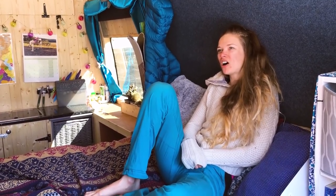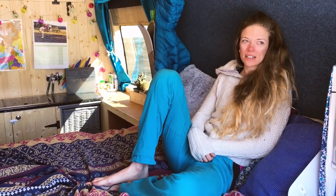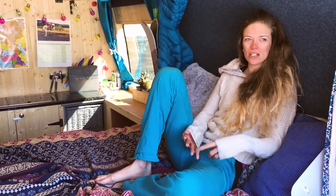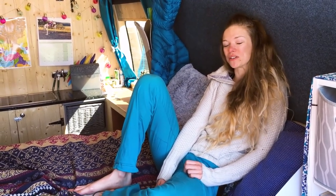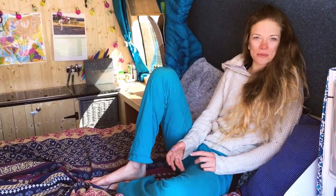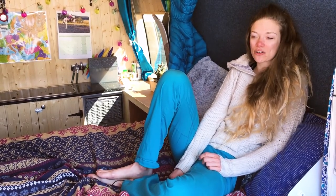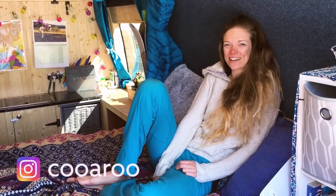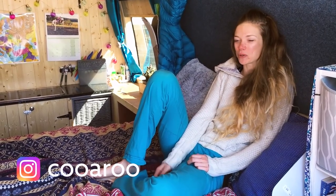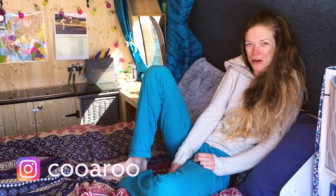The hardest thing about being in the van, particularly in winter, is obviously not having a shower or toilet. But climbing gyms, swimming pools, and campsites will usually let you pay a few euro to use the showers. In summer you've also got the option of finding a nice lake or river to use for showering.